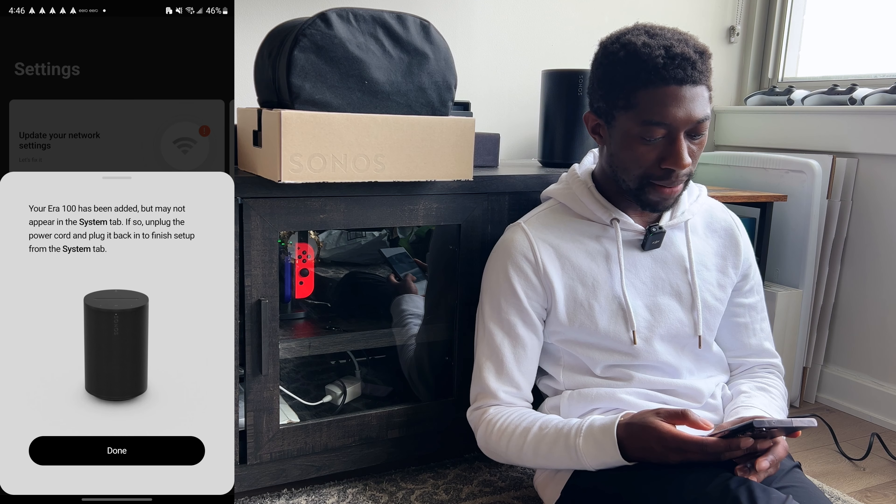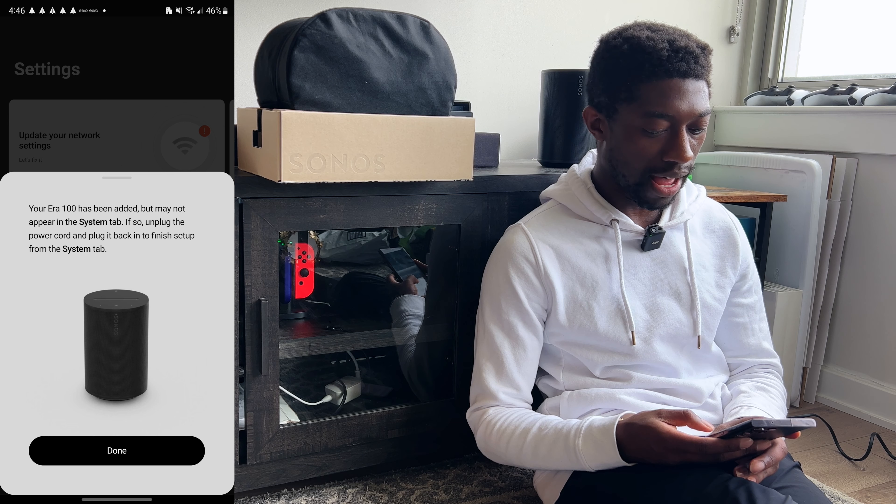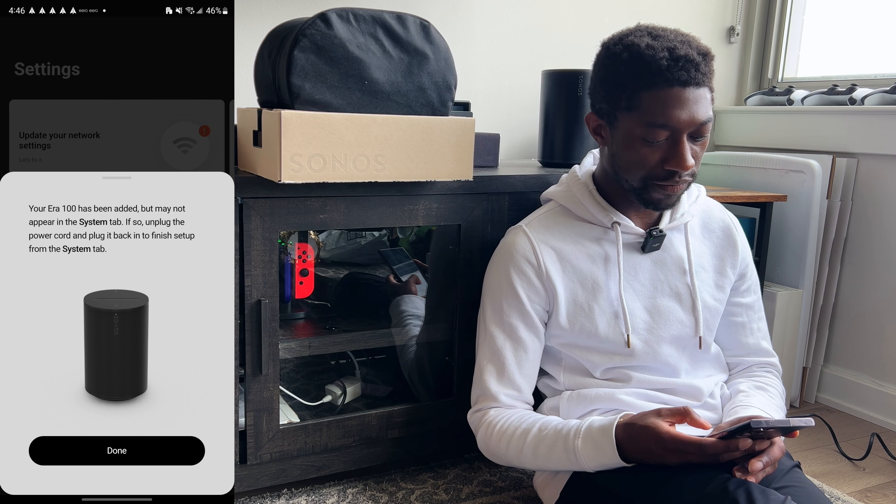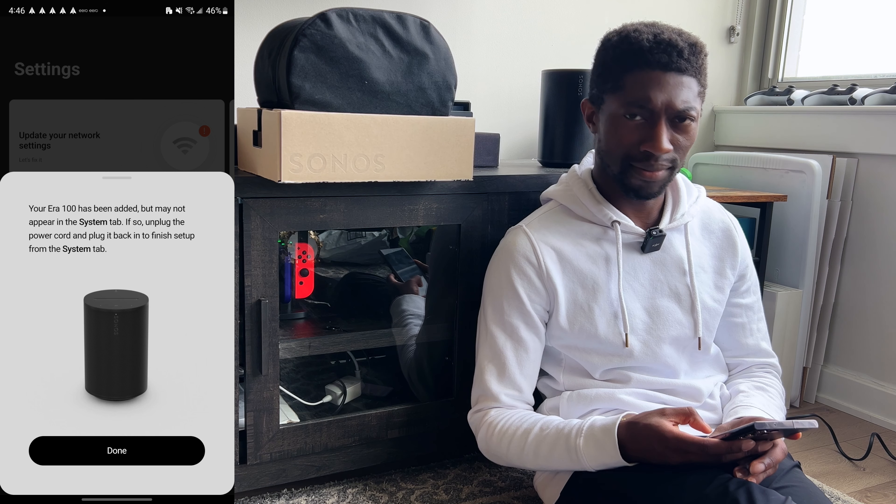The app says: 'What if my router supports both 2.4 gigahertz and 5 gigahertz? We recommend splitting up the two bands and naming them differently in your router settings — this will help avoid connection problems during setup.' So before I go down the path of disabling my 5 gigahertz band, I'm going to try to set this up on my Android device.